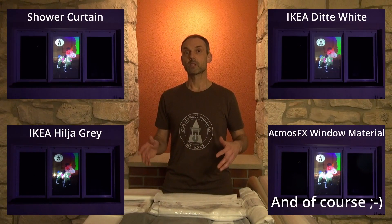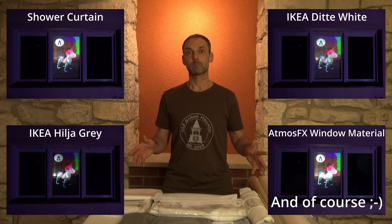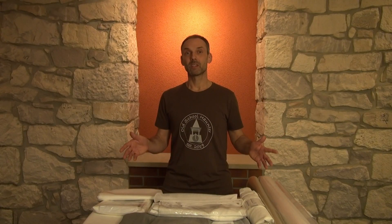This is my personal ranking. I will certainly use the shower curtain, the fabric Ditte white, or the gray curtain Hylia from IKEA in my next projections, because I can easily store and clean these materials. Especially the fabric Ditte and the gray curtain Hylia can also be ironed, giving me a smooth projection surface. Whether you can also iron a shower curtain would be interesting — if you have, please tell me about it in the comments.